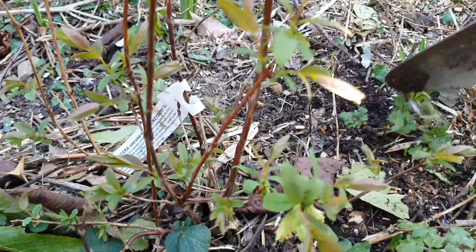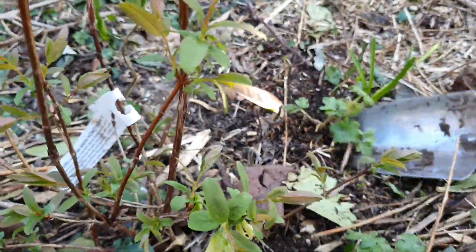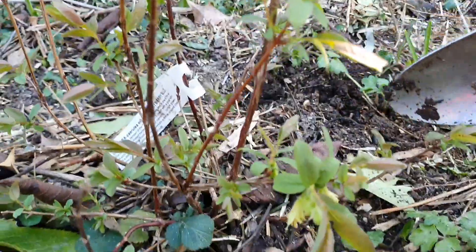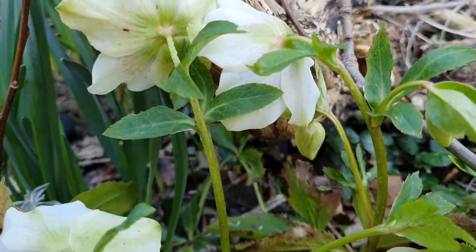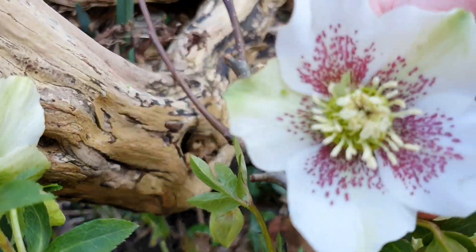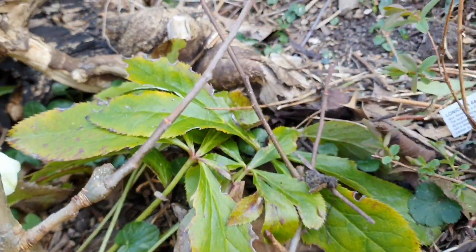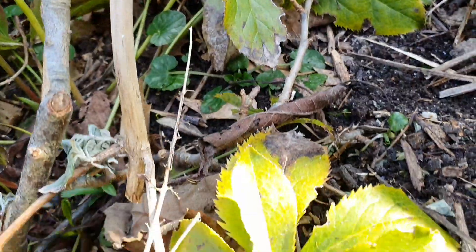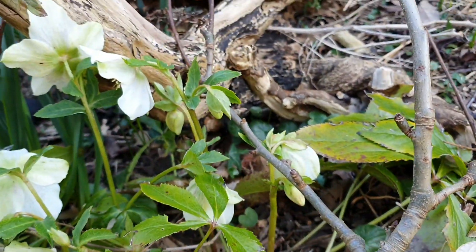Whenever I find some little weeds — I've got creeping buttercup here, which is very pretty, but it does really take over, and these guys don't like so much competition. I've got some hellebores over here — look at them, they're beautiful. They haven't been pruned, and usually I prune off all this dead, old growth and old foliage. So I might just get around to doing that today.